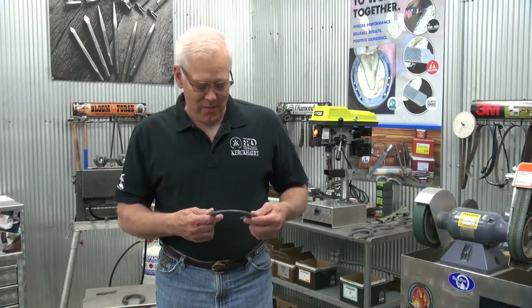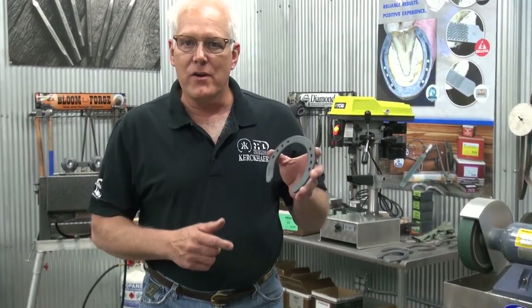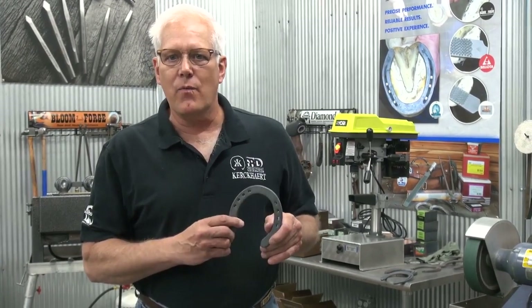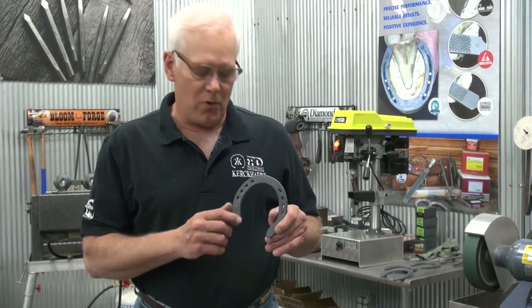Bobby Minker here. We're here to talk about Kirkhart sliders. I've been very lucky — I've shot a lot of reiners over the years. I've got to work around some very good horses and kind of had a system worked out with the trainers that I dealt with on how we would start our young horses all the way up to our older horses.